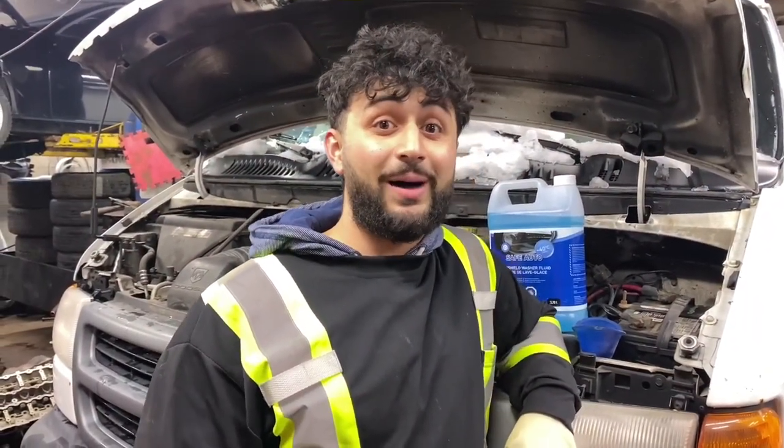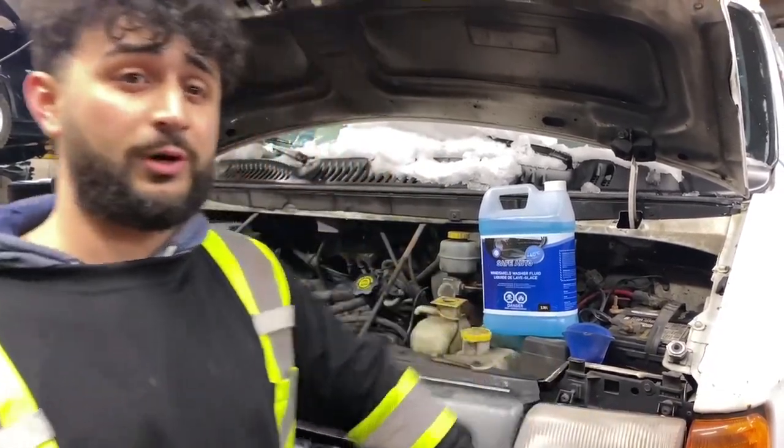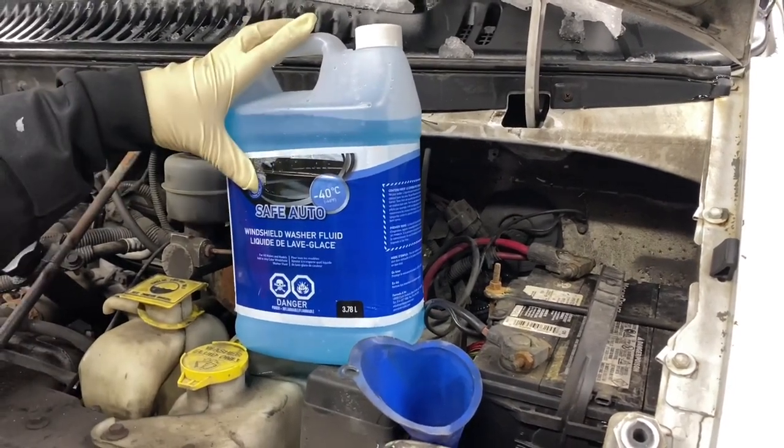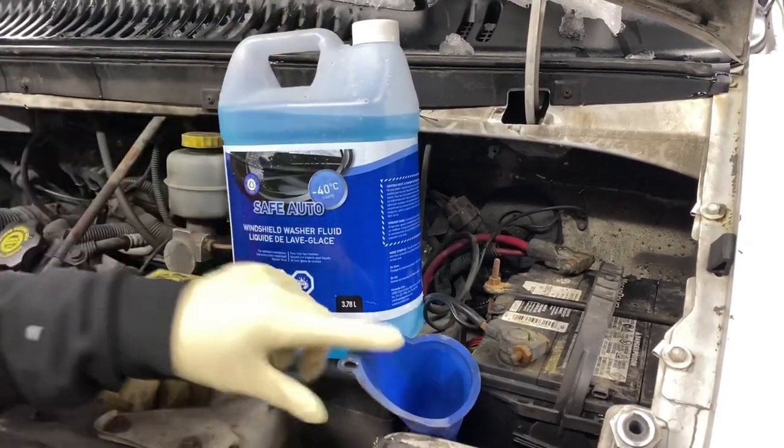Hey everyone, Alan back at you. Today's experiment: what happens when you put windshield washer fluid in your coolant reservoir? For today, all we're going to need is a jug of windshield washer fluid to pour into the coolant reservoir.